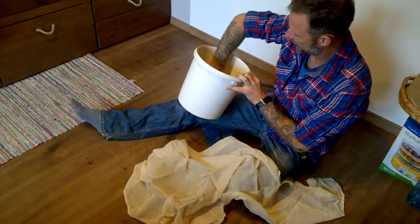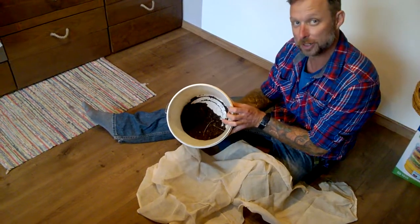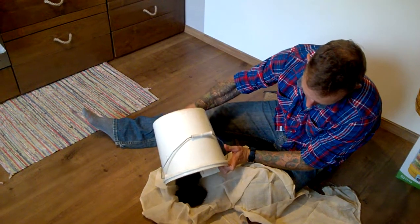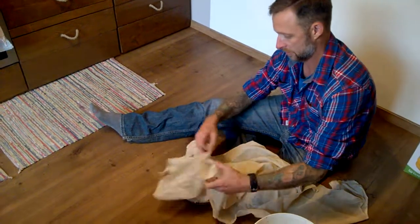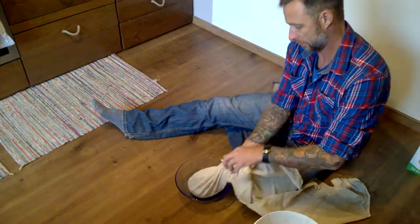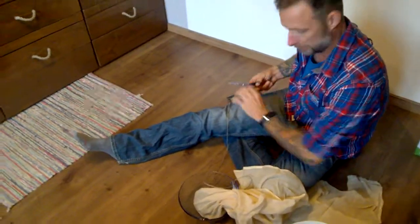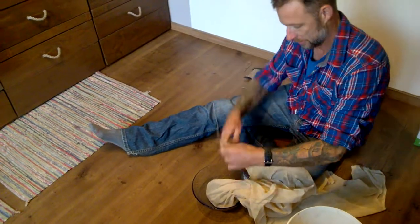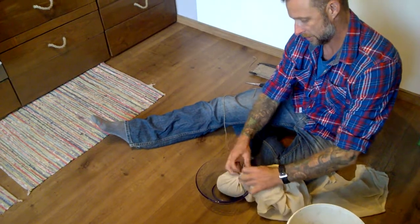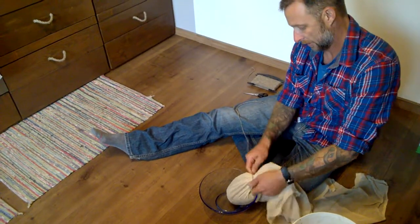This is a compost tea video for Yielda. Basically you take a loose fabric like this and some finished compost and make a little ball out of it. Then wrap it up, get some string, tie it shut and leave enough so that you can tie it to the bucket — because you don't want the compost sitting on the bottom of the bucket since the air has to pass through it. Twist it and tie it shut so the compost doesn't get out. Sort of like a tea bag — compost tea.